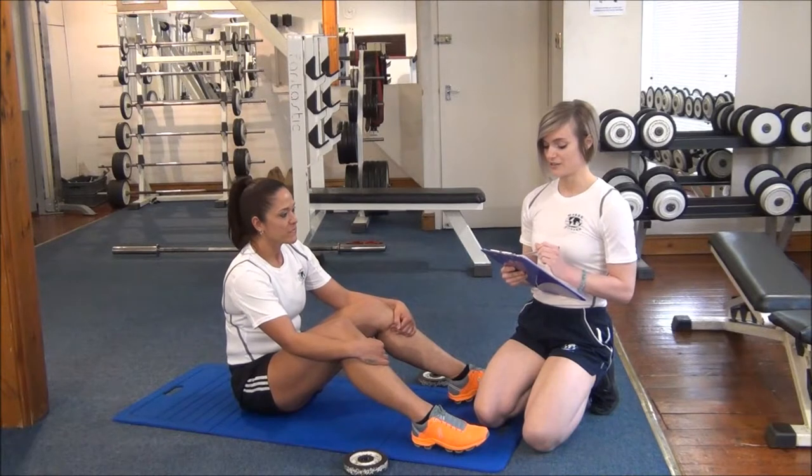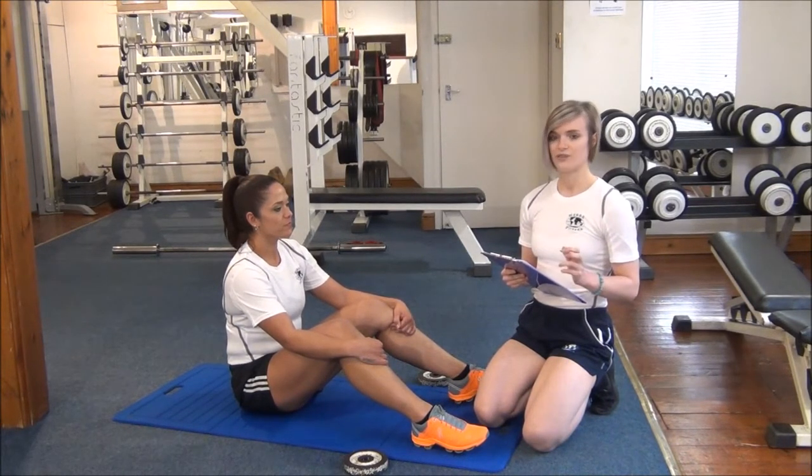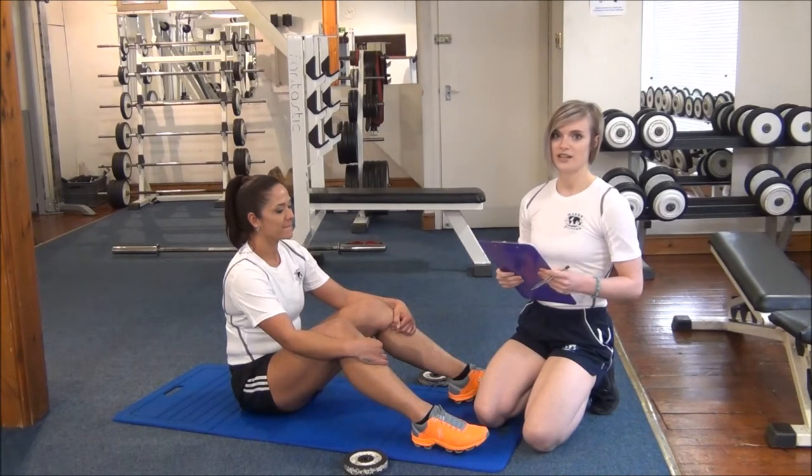So that's great — that's in the top end of the good, almost into the excellent range. We'll retest Jess in 4-6 weeks time to see if she's improved.